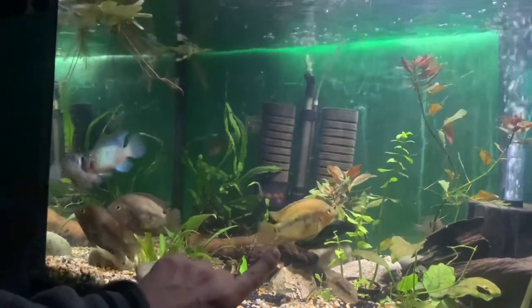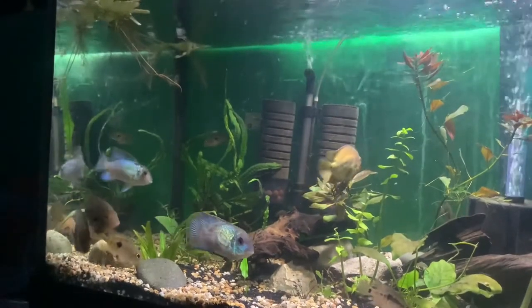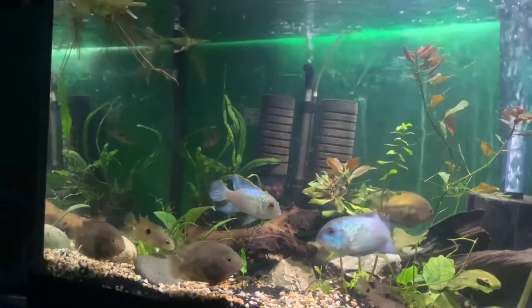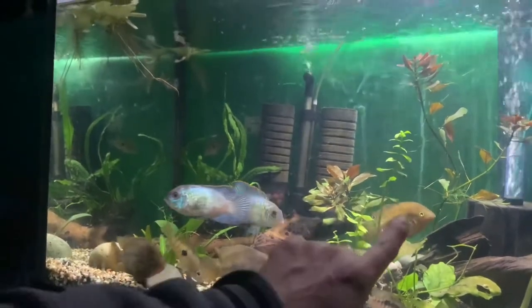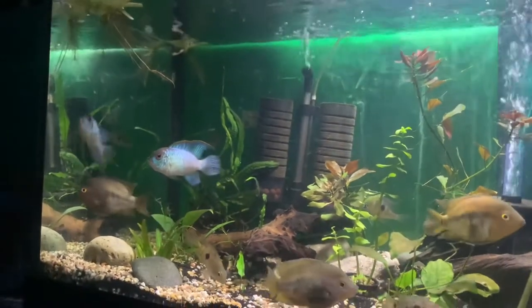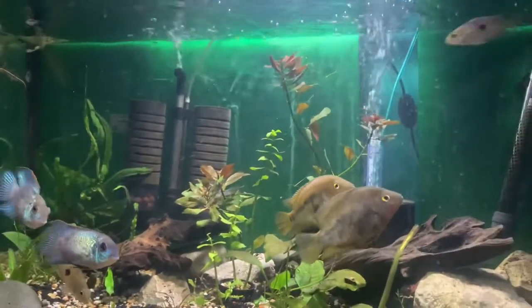I'm not sure how you tell male from female, to be honest. I just got into Rainbow Cichlids, but I think this one is a male because of his colors — though I'm not 100% sure on sexing these guys.